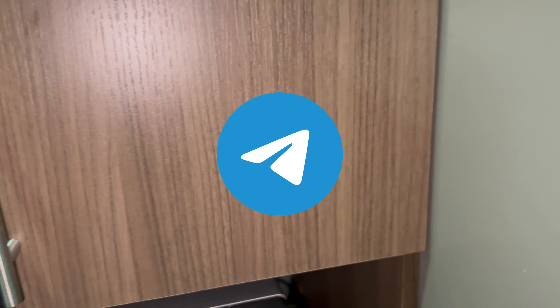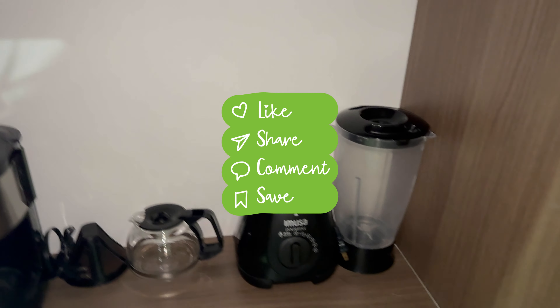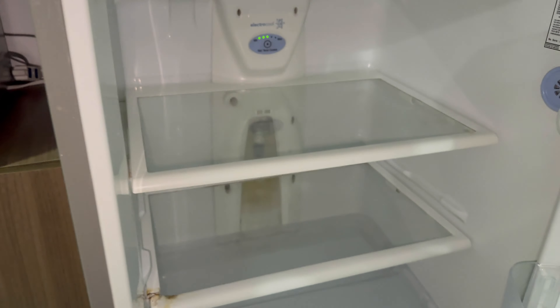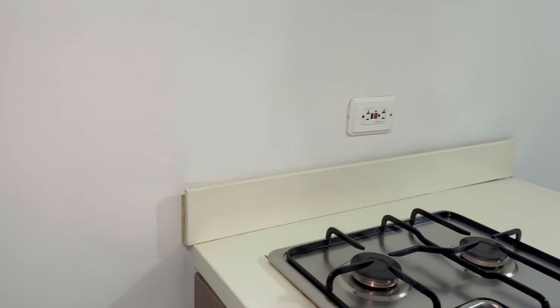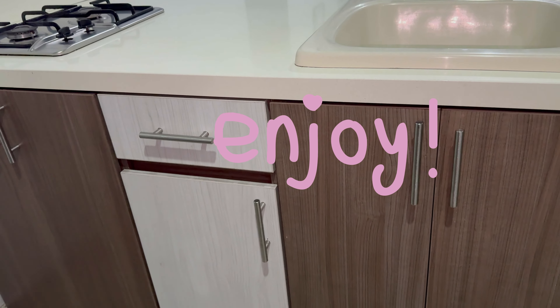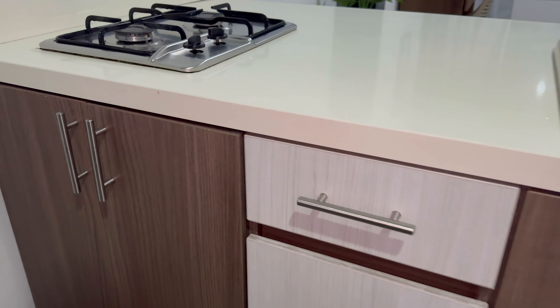Microwave — clean, clean as a whistle. The blender — you gotta have the blender, I ain't playing about the blender. Fridge, freezer, refrigerator — nothing, nothing, nothing. And this is the stove. Kitchen spot, you know what I mean. It's pretty clean though, it's pretty clean.